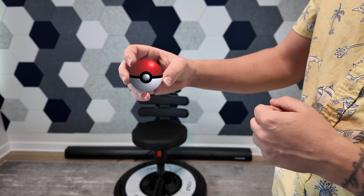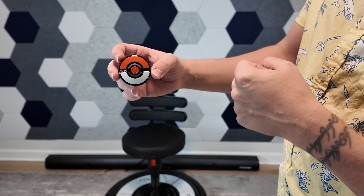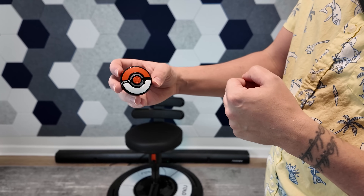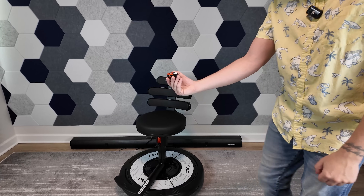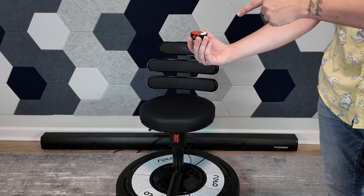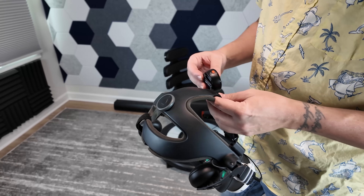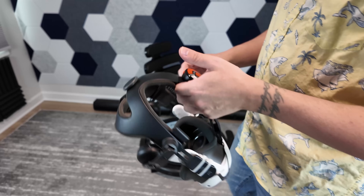It all starts with this Pokeball-looking puck. This is the magic behind the Roto Chair. When I press this button up here, it's going to change the mode — flashing gray lights — and suddenly, when I turn this, the chair is going to turn accordingly. It works a lot better when this is attached to your headset, so let me do that. Here is my Frankenstein Quest 3, and I'm just going to attach this puck right on top. Easy peasy.